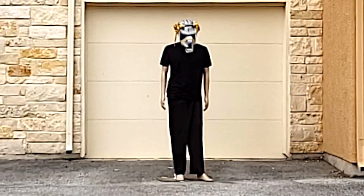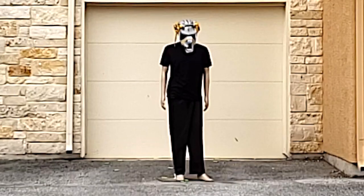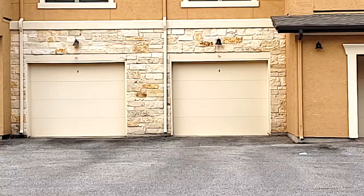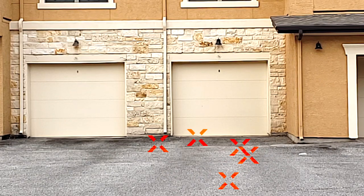Now I'm going to try it again but shooting the blaster quickly. Now I'm going to test the range of this blaster by shooting at that garage that's approximately 80 feet away. All right bros, so this shoots up to about 80 feet.